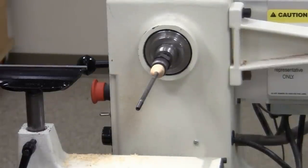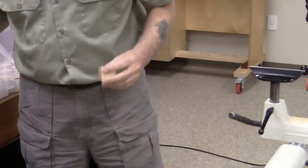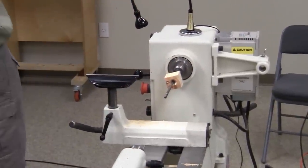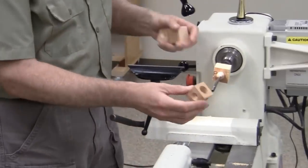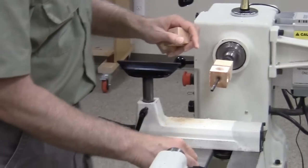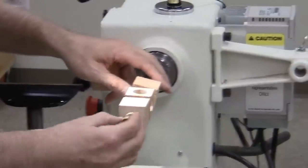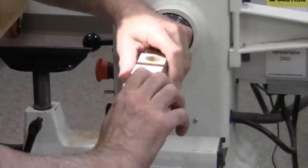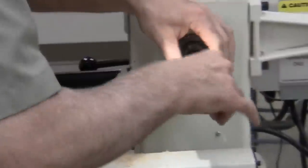Let's just clean out — we got a little plugged up in the hole. Someone asked about making bodies with holes in them, so I'll show you that. You have to tighten that up pretty tight since this is a bit more wood than a typical pen.